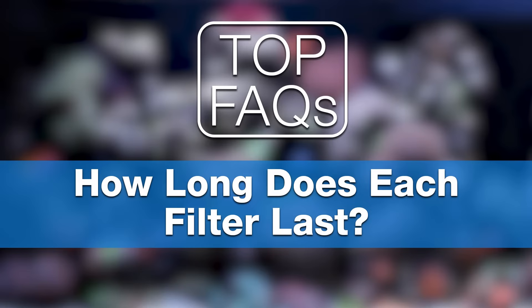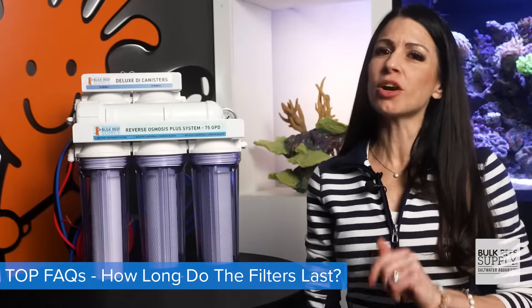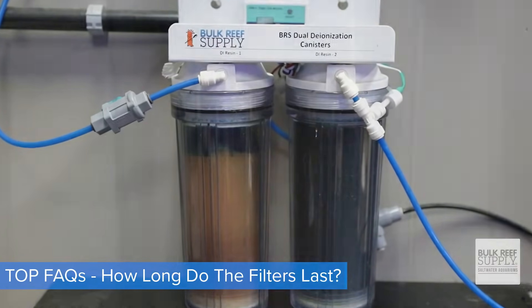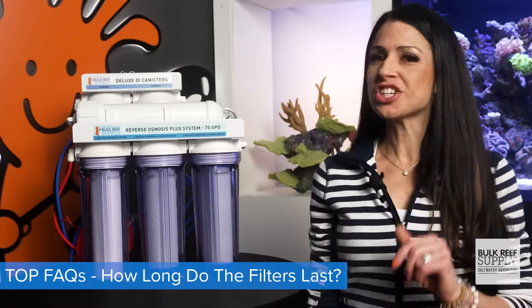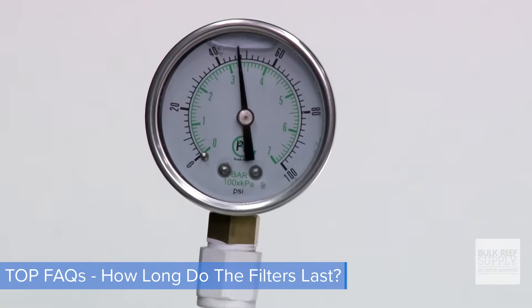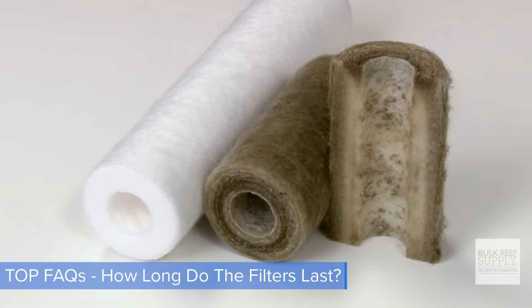Number three: how long do all these filters last? Typically you'll change the sediment and carbon blocks two times a year and the membrane every two to three years. To know for sure when to change each one, a couple tools for the job. For your sediment filter, check your pressure gauge — pressure drops generally mean it's time to change. Also, if the filter looks dirty, change it out, as they're only a couple bucks.